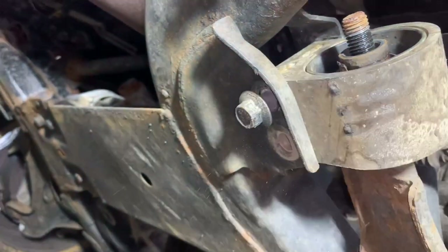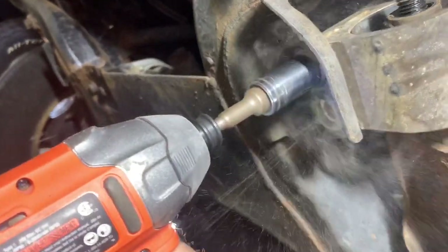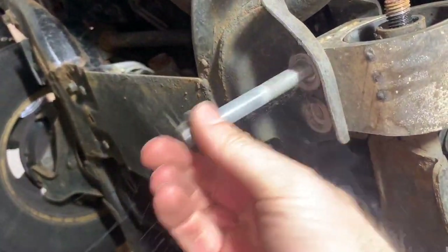Going down to the bottom, I spun the bolt head with an impact and freed it up. The hole was just packed with corrosion — it flew all over the place. Now the bolt is out and we're ready to continue.